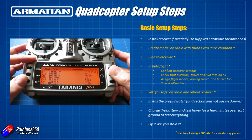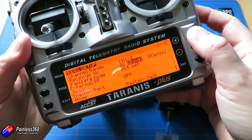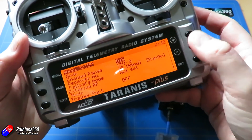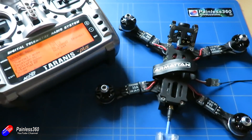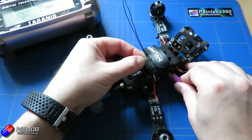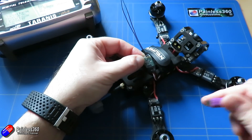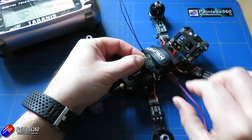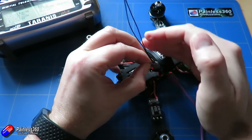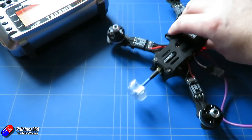Once you've got that set on the radio, go through whichever process it is to bind the receiver. The nice thing is the CL Racing flight controller powers the radio when you plug the USB cable in. So you just hold the bind button or put the bind plug in — whatever the process is for the radio you're using — plug in the USB cable while it's connected to your computer. It will power the flight controller and receiver, and when you finish the bind process you can go into Betaflight and do the main parts of the configuration.